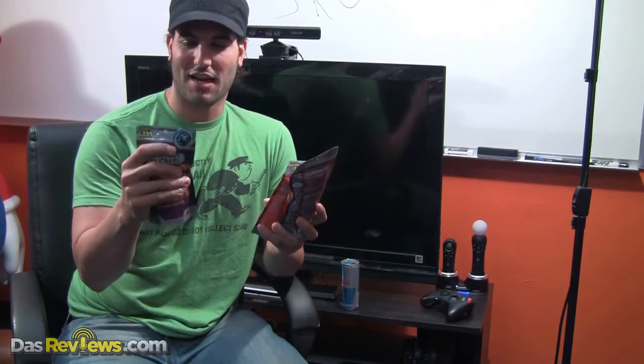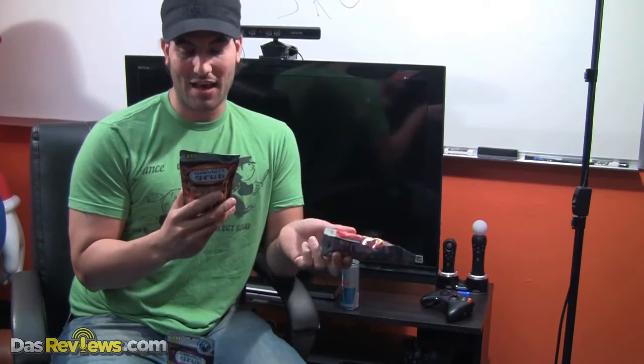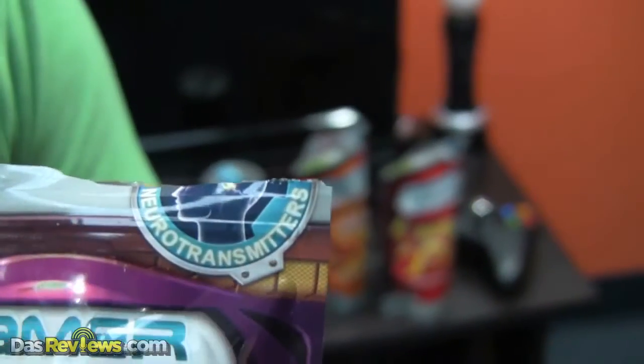They come in these cool space-age containers — on the inside it's kind of metallic, an air-sealed package, though it doesn't feel totally air-sealed. There's some air in it, I guess to keep it somewhat fresh. It contains a bunch of cool nutrients: vitamin A, calcium, vitamin E, magnesium, vitamin C, iron, and niacin — not bad. It definitely has a lot of vitamins and minerals. This helps my neurotransmitters!